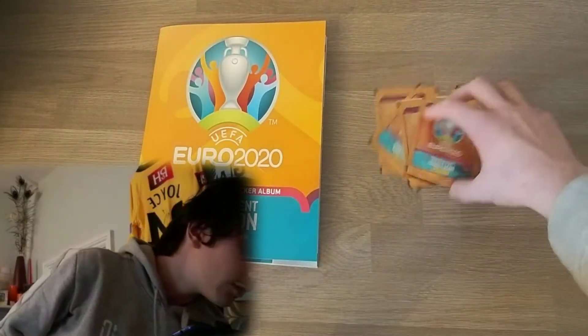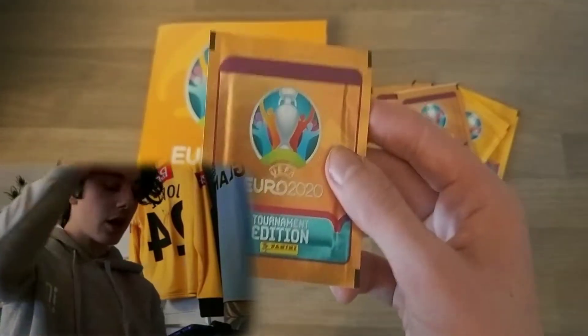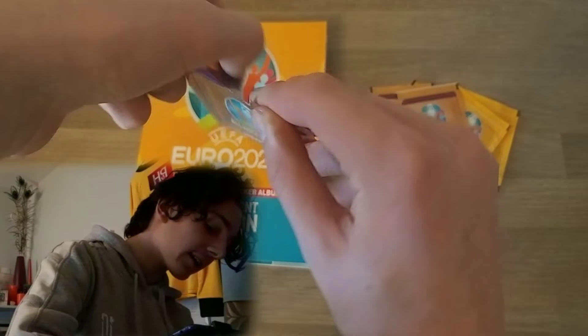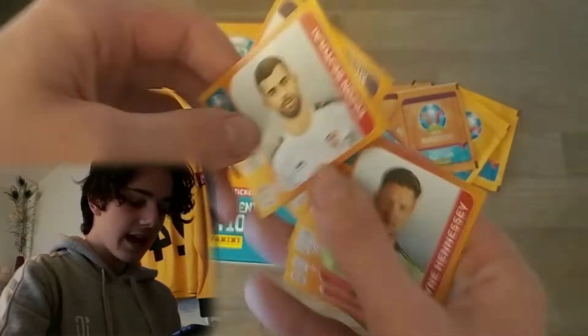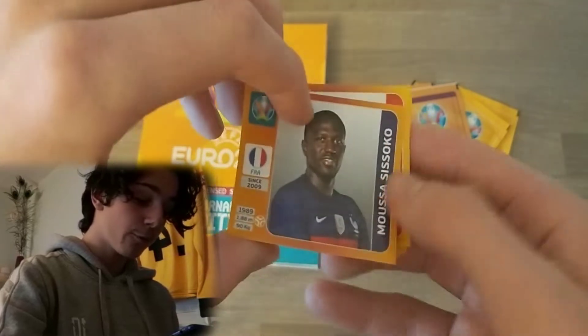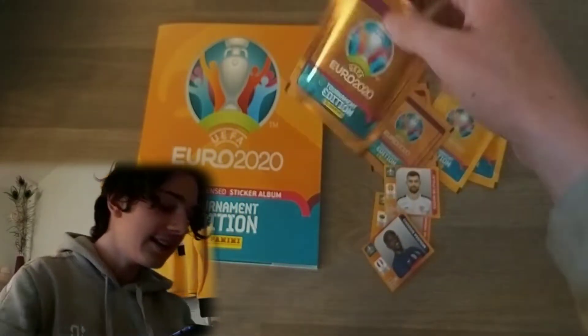That's the binder done — very nice stuff. Then we've got the packs — look at these, this is the shiny pack design that came with the binder. Without further ado let's get into the first pack. To start off we have Marco Arnautovic, Jan Vertonghen, and Wayne Hennessy, and then we have Betsueli and Moussa Sissoko for France.